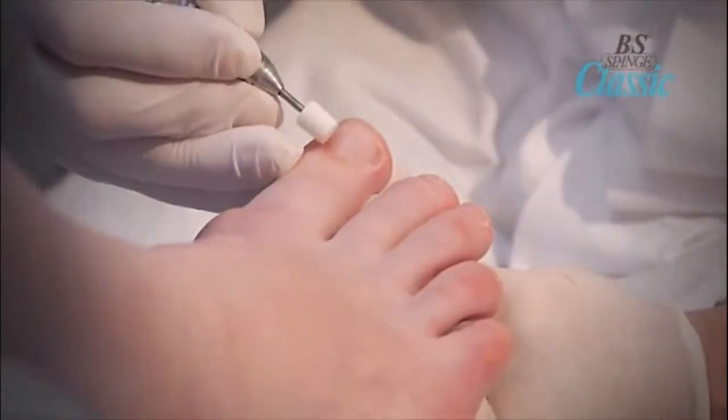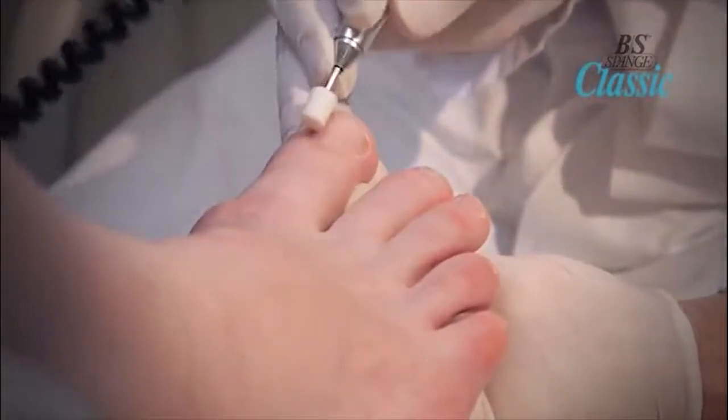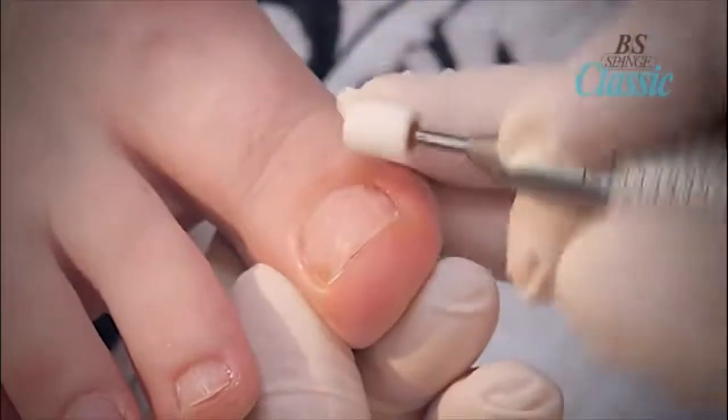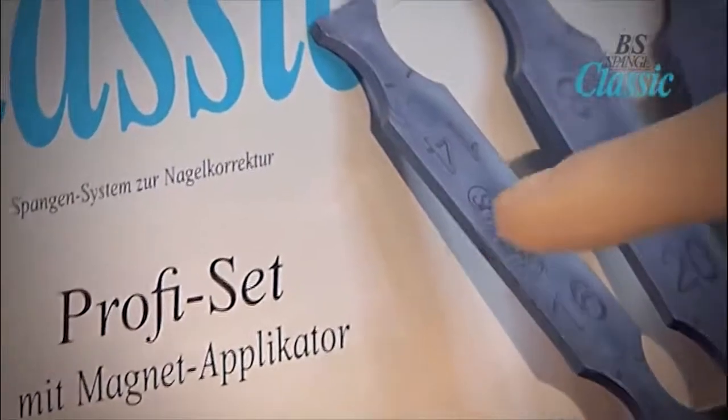To prepare the nail plate, use a diamond bit or a white ceramic bit to smooth the nail. Do not reduce or thin the nail where the brace is applied. Only etch the surface of the nail and remove any natural oils and shine from the nail plate.